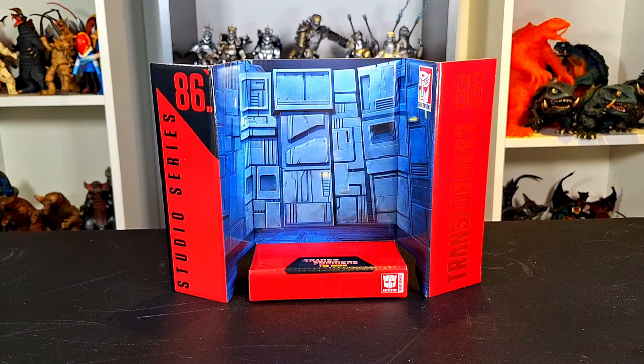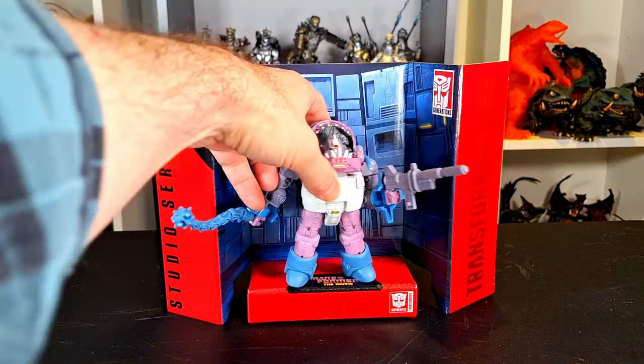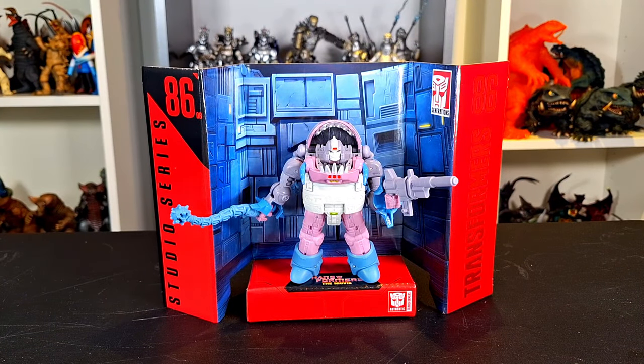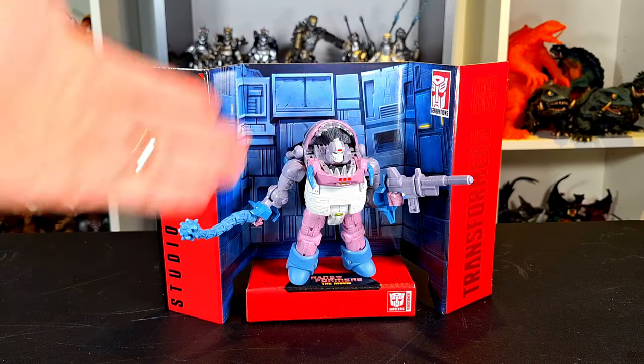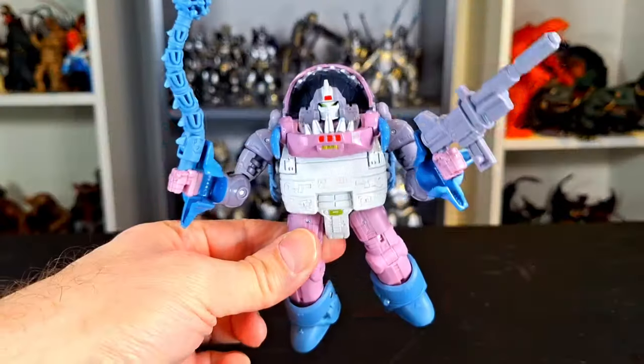As always with Studio Series, you do get the backdrop. It's just garbage to me, but they can serve as little stands for your figures, little dioramas. So if you're into it, that's what you get with every Studio Series figure. The art on them is really nice, usually.